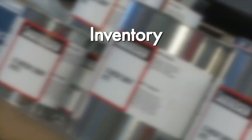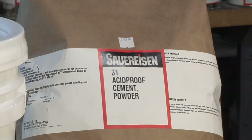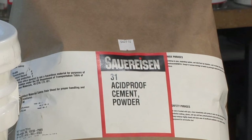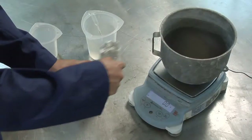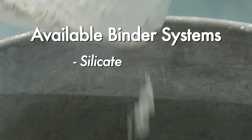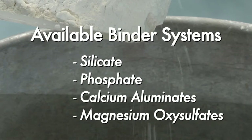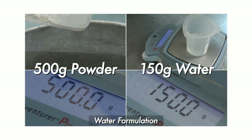Material that is pulled from inventory should be done on a first-in, first-out basis. Each Sauerisen container is marked with a lot number indicating the date of manufacture. For product stored on site, some users elect to preserve or extend shelf life by periodically flipping their containers to prevent segregation of finer particles. Powder components should be remixed before using. Some formulations include a silicate liquid or phosphate liquid component, while others simply mix with water.